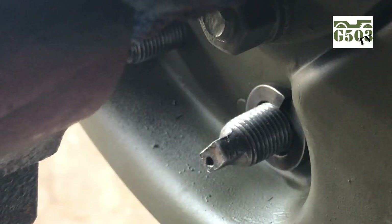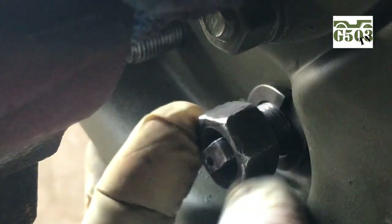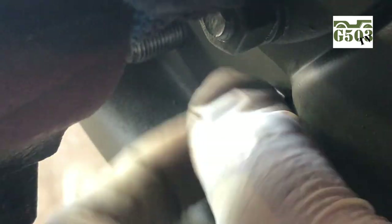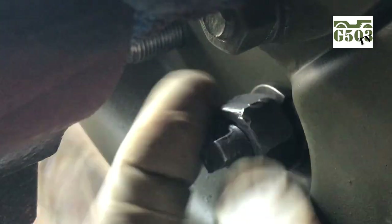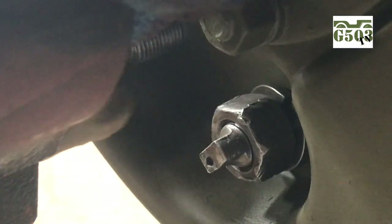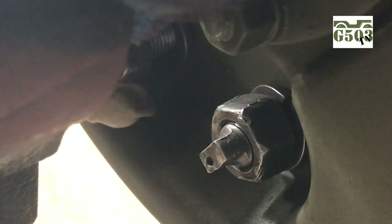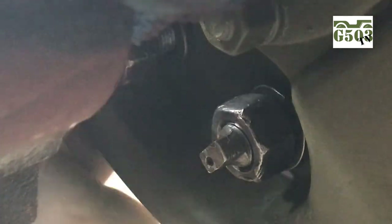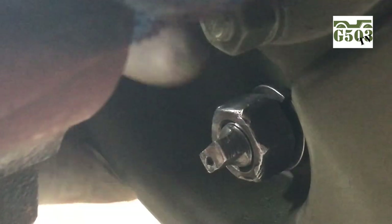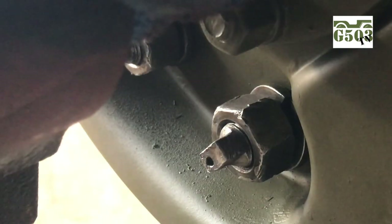At this time I'm not going to use any anti-seize on the back side — that is recommended by some friends and mechanics I've spoken to in the past, but for now I'm just going to put the lock washer and the nut on and hand tighten it. I will make sure that the dimple on the anchor pin is turned inward, as that's where you start from when you do your final adjustment once all the brakes are installed. Go ahead and install the lock washer and nut on the other side and move on to the next wheel — all four on the Jeep are the same.